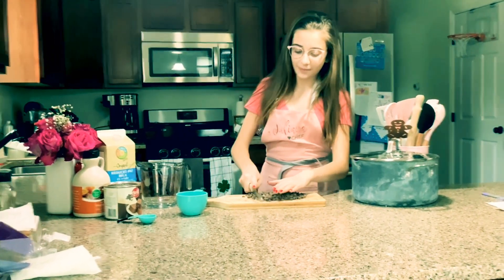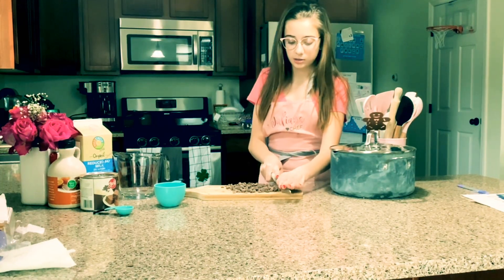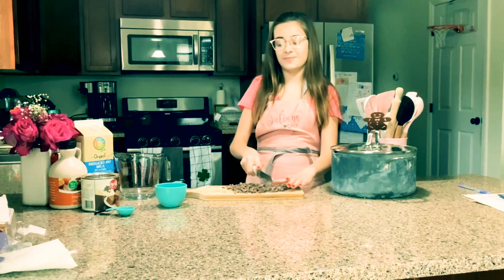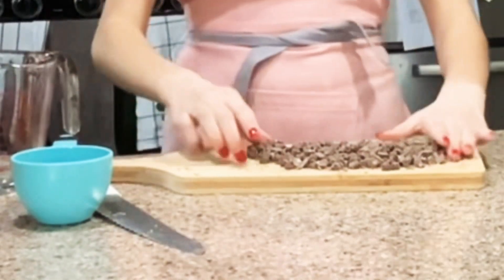You're just going to want to chop up the chocolate chips. Chop, chop! I'll chop up my chocolate chips and I'll be right back. And they look pretty chopped up.